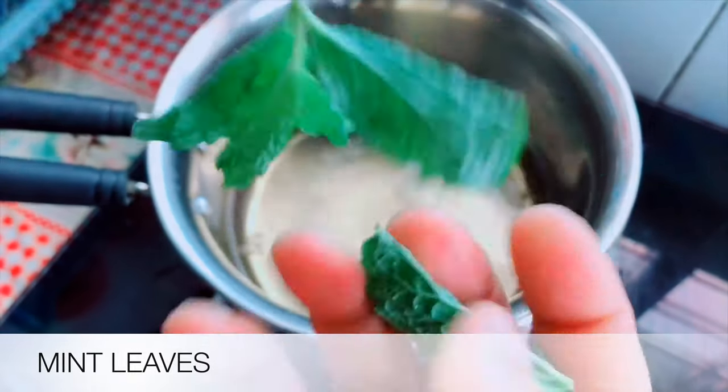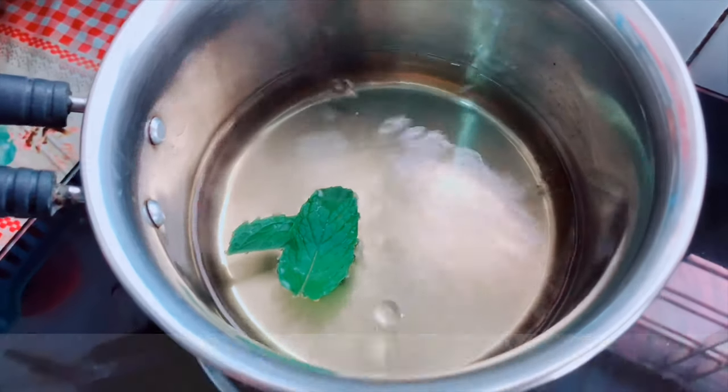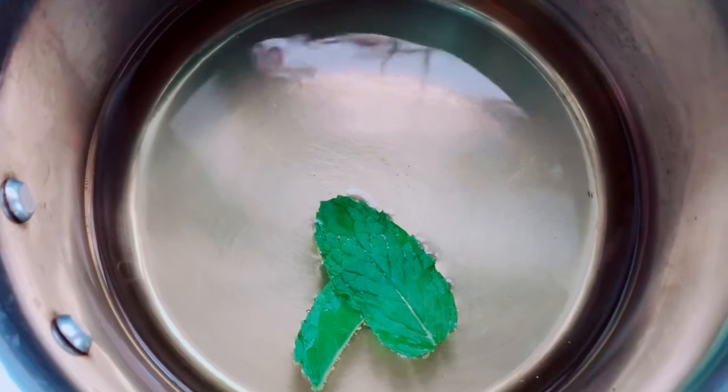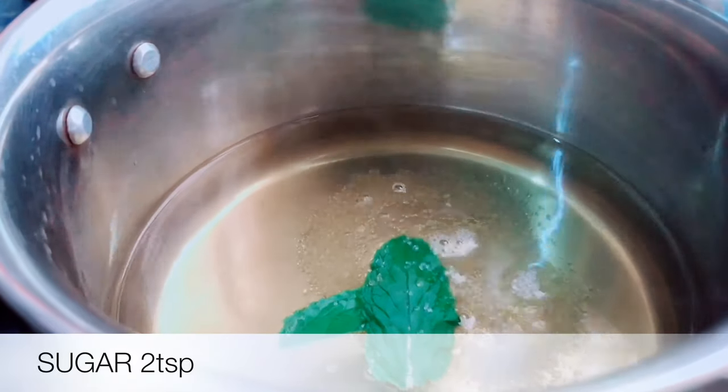I have a different leaf — I am using a different leaf. It is good for diabetic patients. They are used in iced tea, and I am using this.